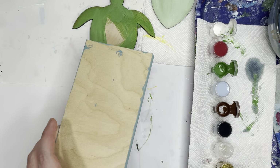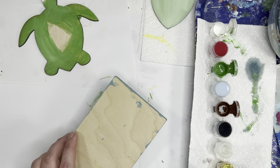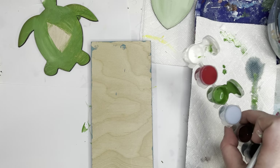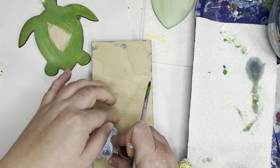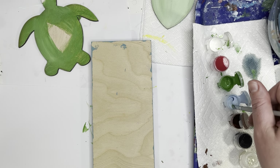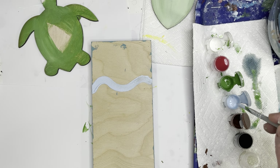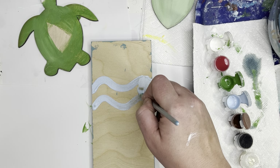While that is drying, you can paint your wood block. You either have a square or rectangle and you can paint it however you'd like. I'm going to make different stripes of blue paint. I'm going to use the light blue and the dark blue, and I am just going to put different stripes of paint all over — a little wiggly line, make that a little thicker, and then paint in between those.